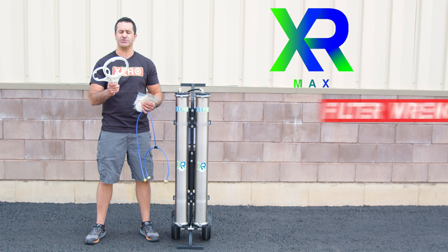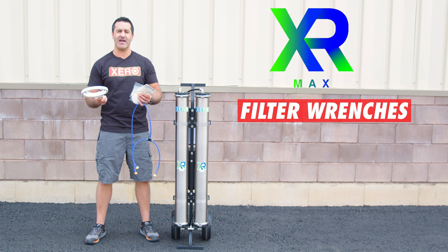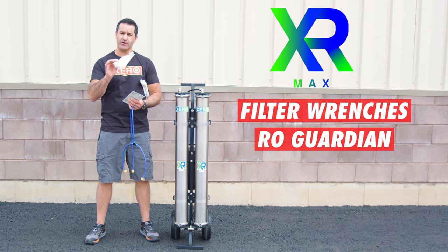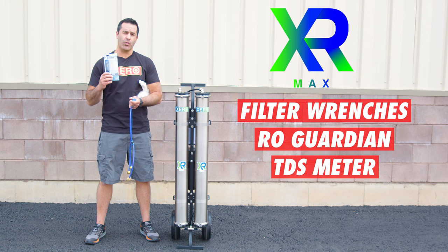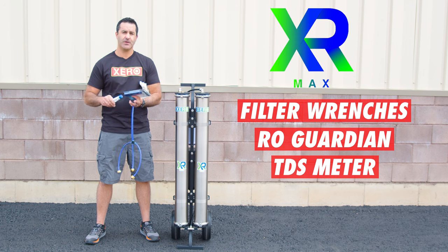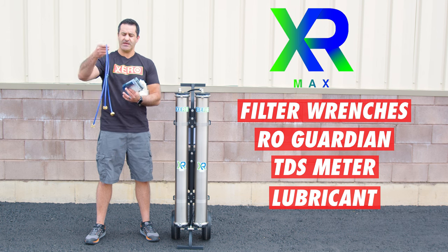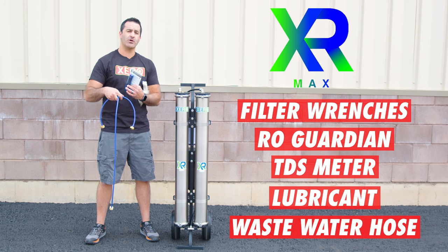Included with your Xero Pure Max are two filter wrenches, large and small, to open the pre-filter and DI housing when you need to change your filters. You get two bags of RO Guardian, one for each membrane — this is for long-term storage. A TDS meter to monitor the quality of the water being produced and to help you stay on top of filter changes. Lubricant — it's important to lubricate your O-rings each and every time you do a filter change. And lastly, a wastewater hose that hooks up to each of the RO membrane wastewater fittings so you can run that wastewater away from the system.